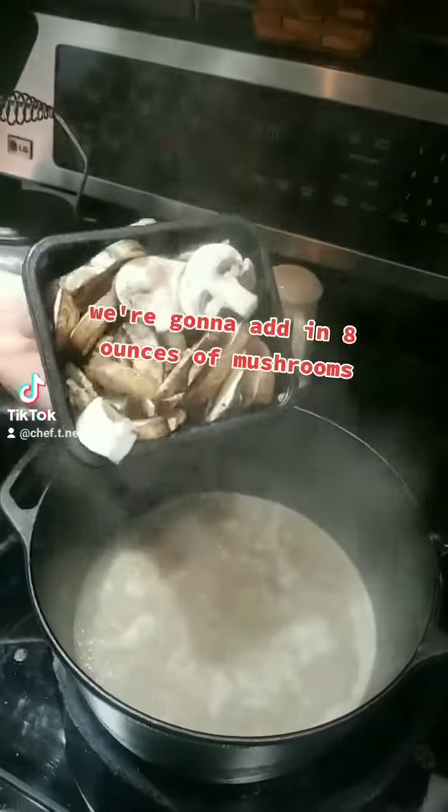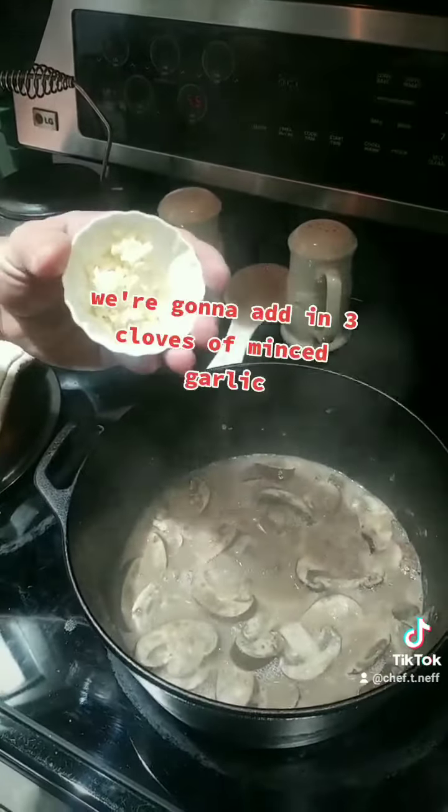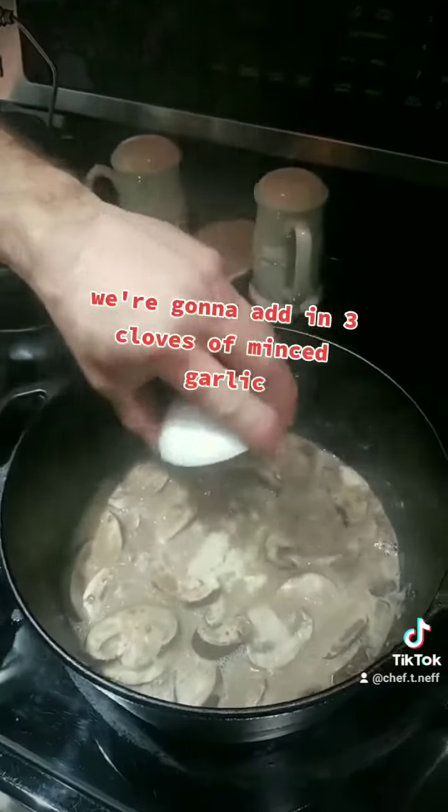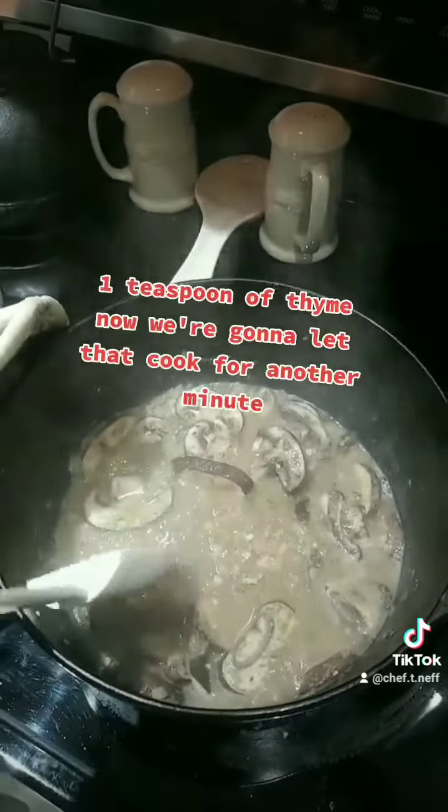We're going to add in eight ounces of mushrooms, three cloves of minced garlic, and one teaspoon of thyme. Now we're going to let that cook for another minute.